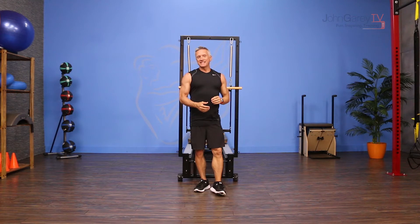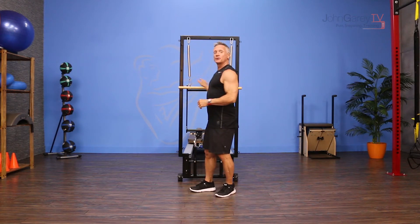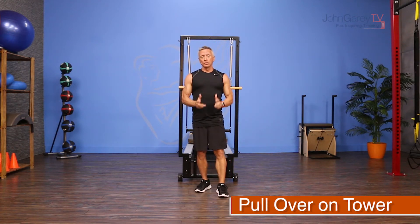Welcome to John Gary TV and the move of the day. Today I am working on a tower doing an exercise called the pullover.